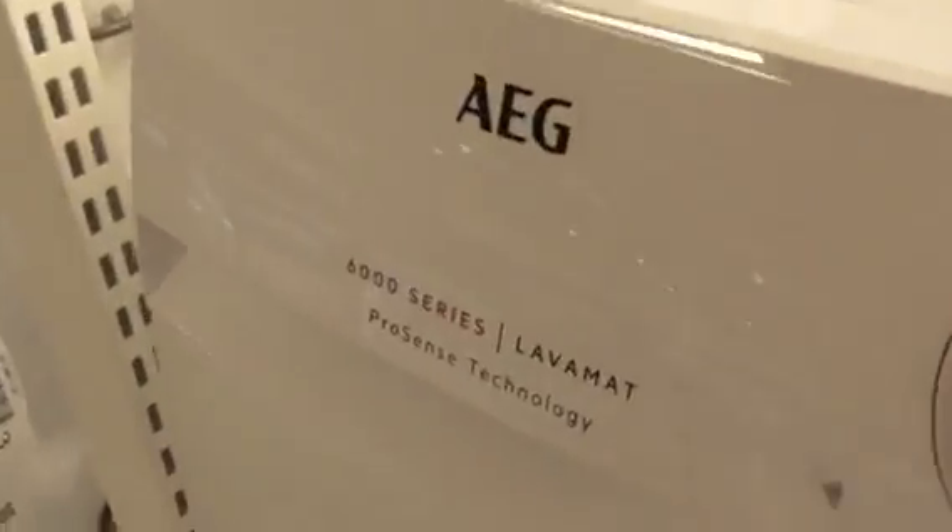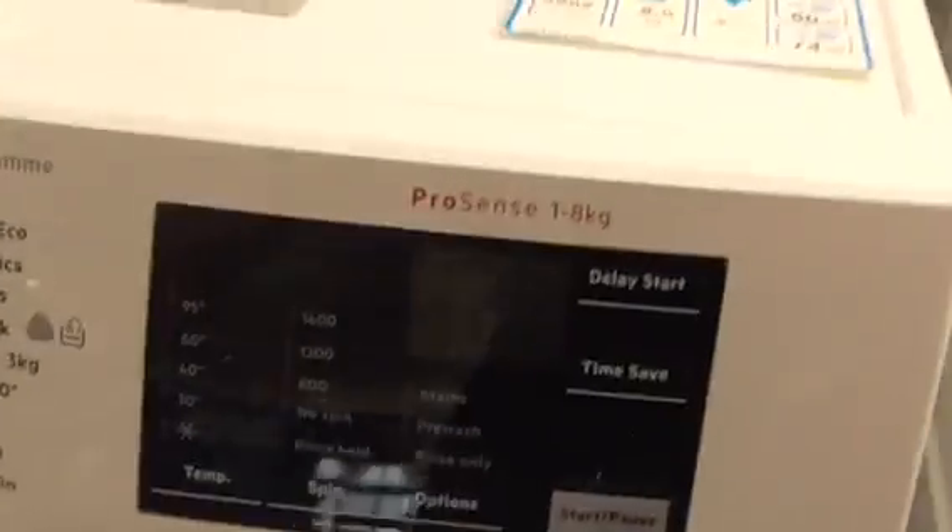We've got an AEG 600 series with ProSense Technology, 1kg washing machine.